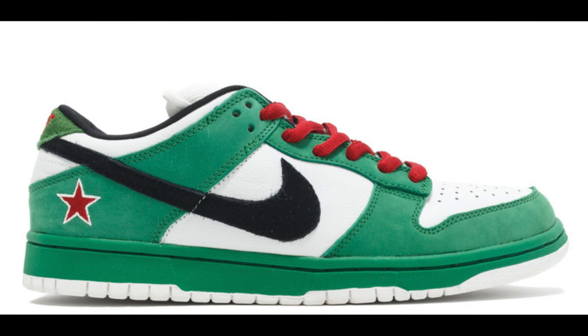The Heineken SB. At the time, this was not an official collaboration. And to say the least, Heineken the company was not happy at all with Nike, and they still are not.